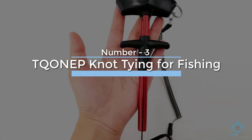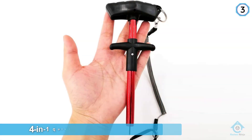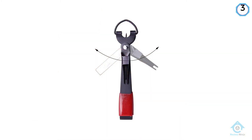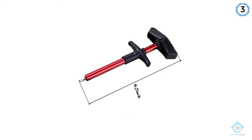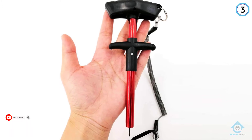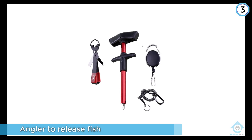Number three: TQONEP Knot Tying Tool. The TQUNION Easy Fish Hook Remover is a fishing hook removal and fly line quick knotting tool — a 4-in-1 quick knotter and wire cutter with an ergonomic plastic handle that fits your palm. The quick knotter is made with durable 420 stainless steel, while the hook remover is made with aluminum. Designed for efficient single-hand use, it can remove most hooks, even deeply embedded ones, with less harm to the fish, allowing anglers to release fish without damage.